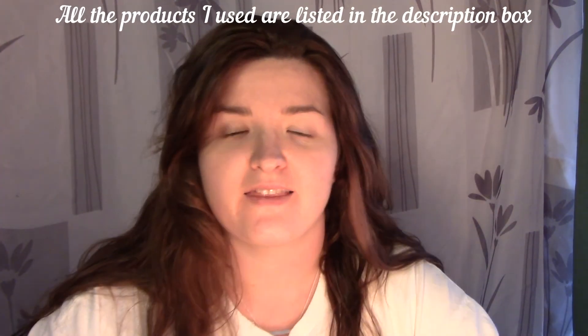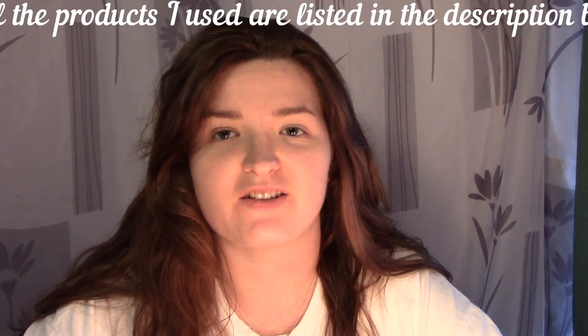And that is the final look, guys. That is my no makeup makeup look. Thank you guys so much for watching and I'll see you next time. Bye!